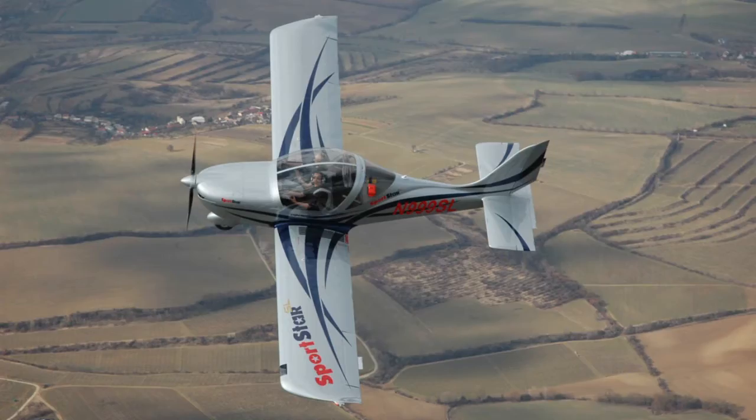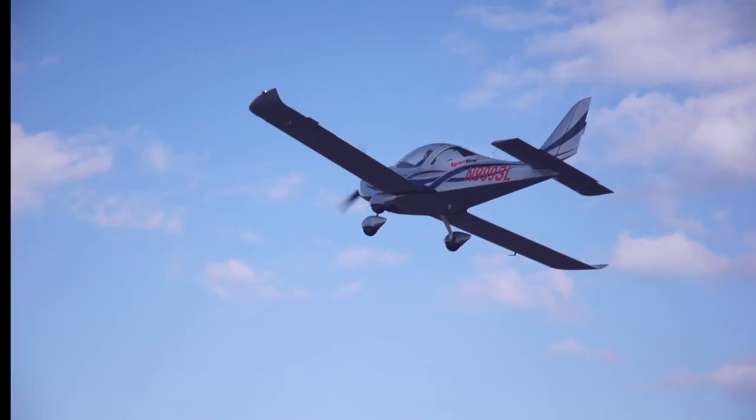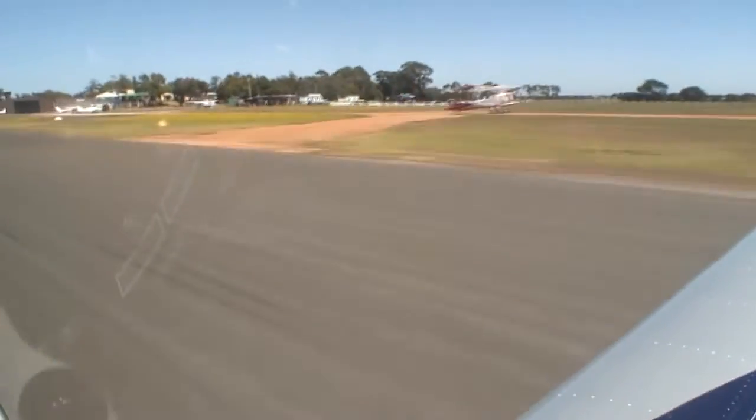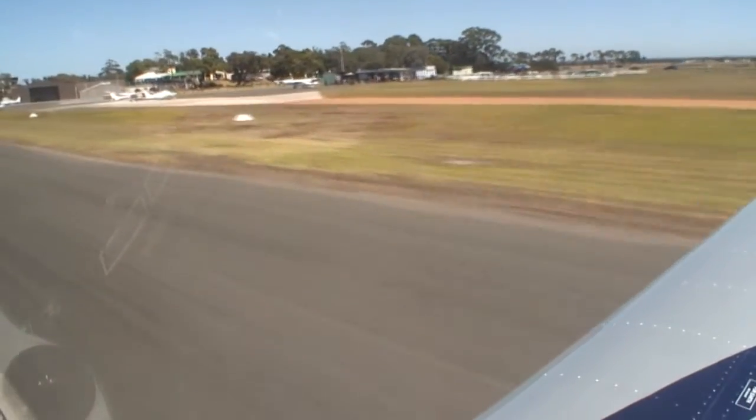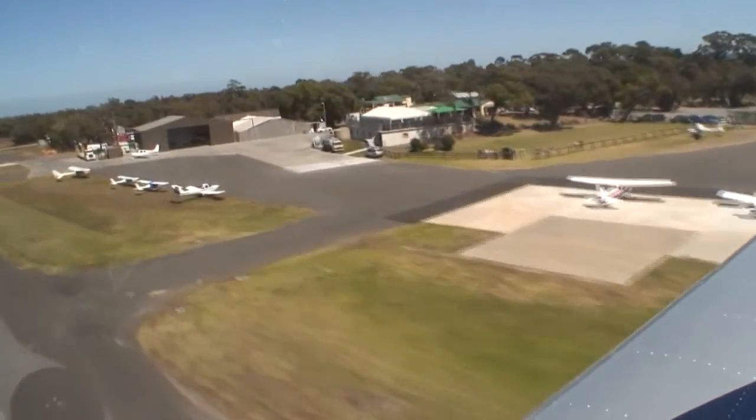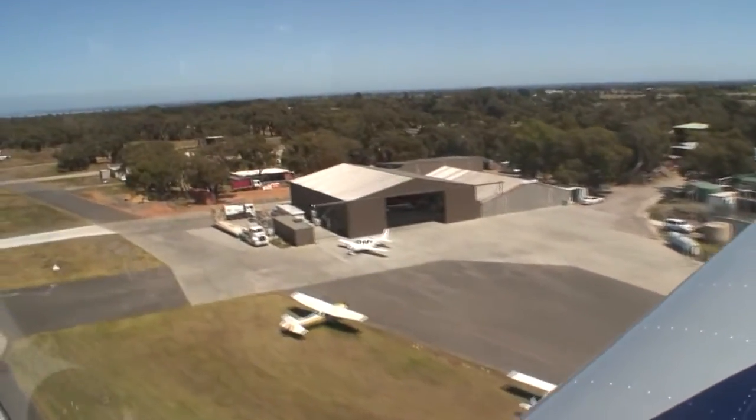The 100hp engine and the relatively light weight of the Sportstar, around 310kg empty, gives the aircraft a fantastic power-to-weight ratio, and the take-off in particular will catch many GA pilots by surprise, particularly those used to the heavier, more sluggish aircraft.